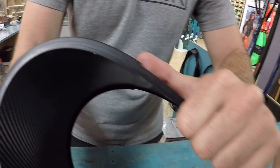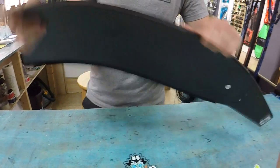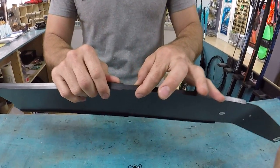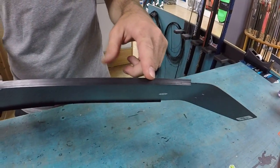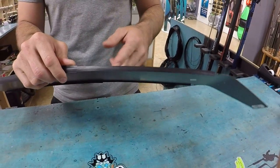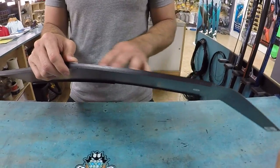They're not super big, not super small — just the right size and very flexible. The back end section here is basically where you would mount onto your pocket. Omer Stingrays fit them pretty well, Hammerhead, Salvimar, Modis, etc.